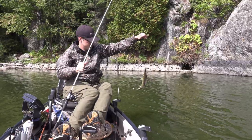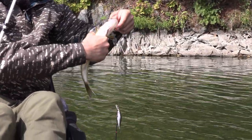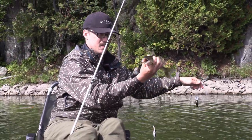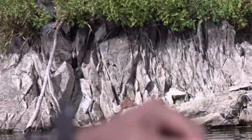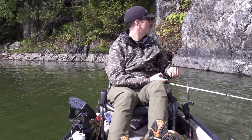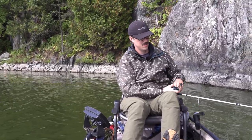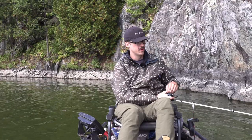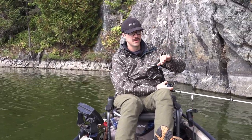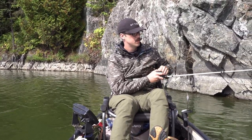There we go — a smaller walleye. That one hit right on the pause. About 15 feet deep next to this wall. I'm going to try to get close to this rock and make contact with some bottom — whether it's a boulder or whatever — just to give a little deflection. Sometimes if walleye are sitting on those rocks and the bait hits and deflects weird, even if they're not active, you can get a reaction strike.